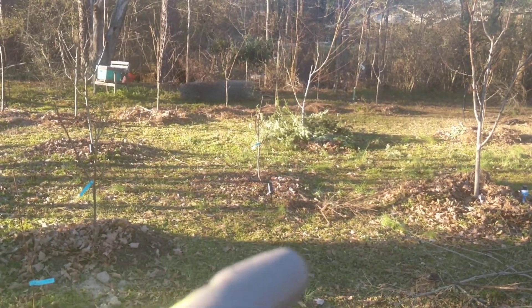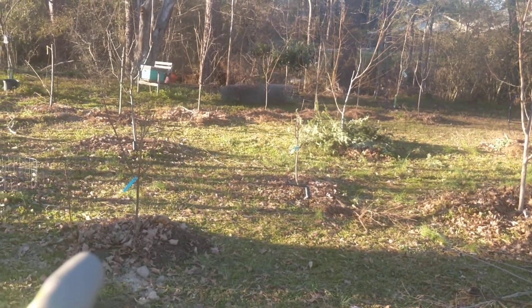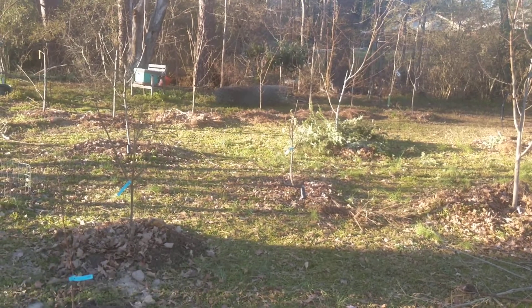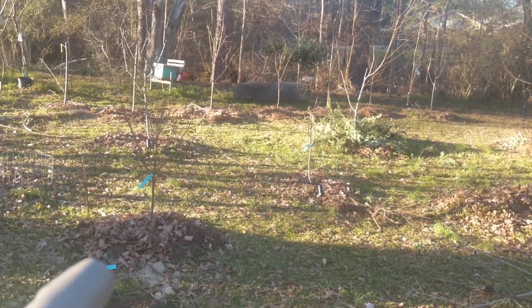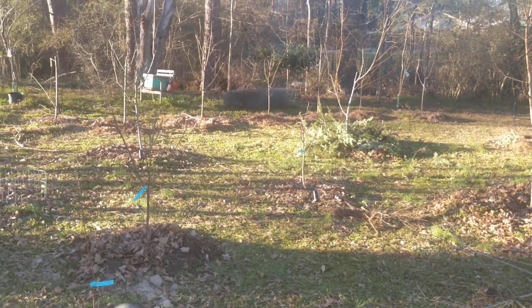Getting water to all these trees is one thing I haven't been keeping up with. Last year I kind of neglected them on both fertilizer and water. I'm not doing that this year and we're going to see what difference it makes.